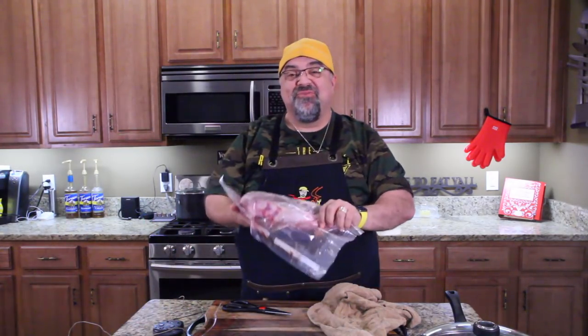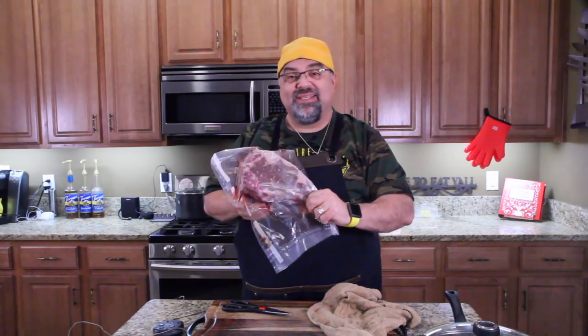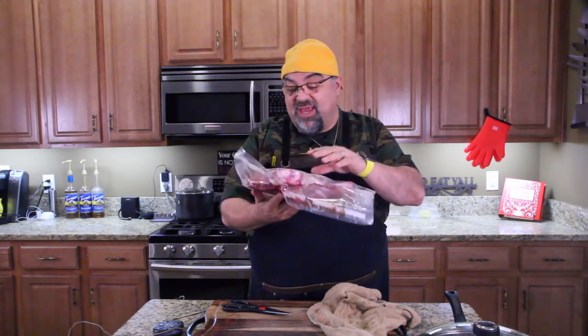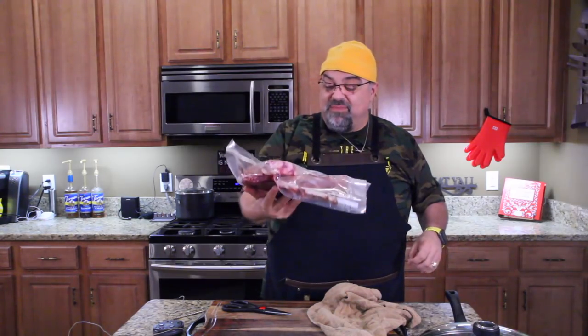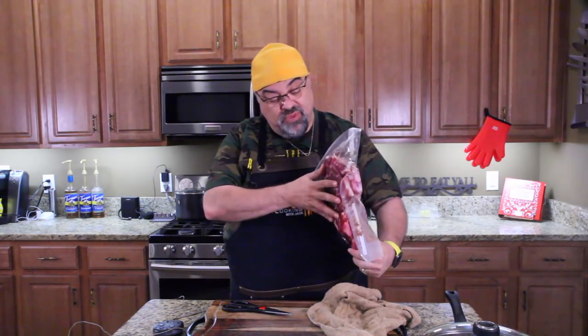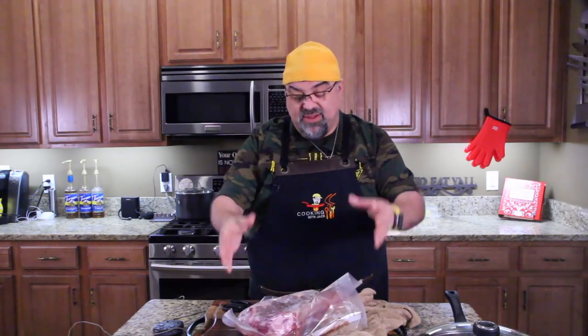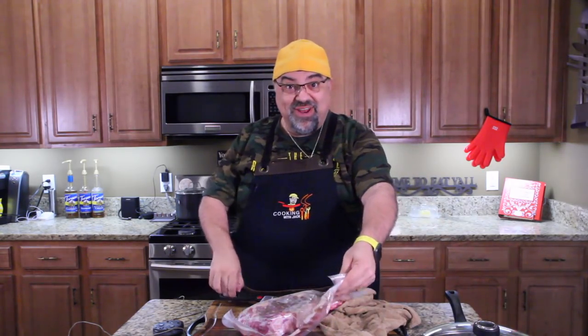I've got this — I bought this huge cowboy steak. I don't know why. It's got a big bone, it's been trimmed out. It's like four pounds — probably three pounds. It's been in the freezer a while. I used my vacuum sealer and the food saver, and I don't even know if it's good. So this video could end really quick.